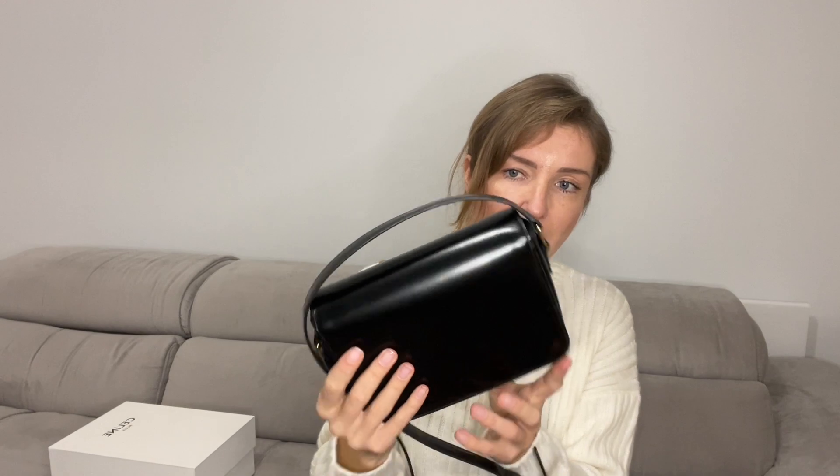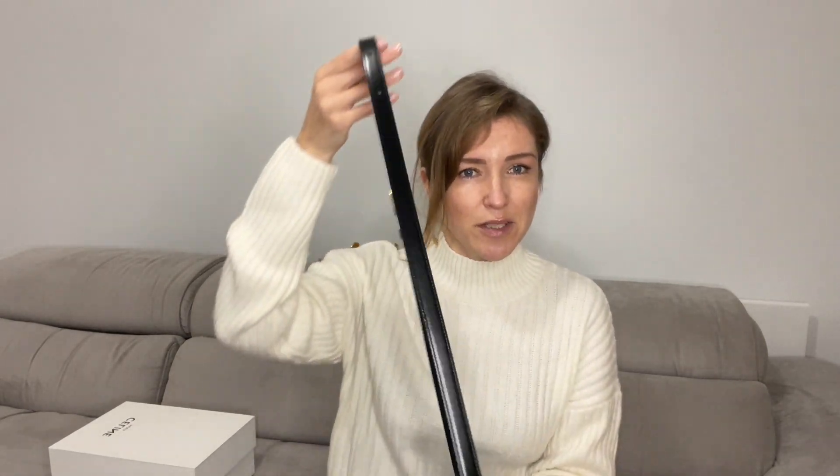Let's look at the strap. The strap itself is not removable, though it is adjustable. It has six holes in total, and you can wear the bag as a shoulder bag or crossbody. It's a very functional bag.